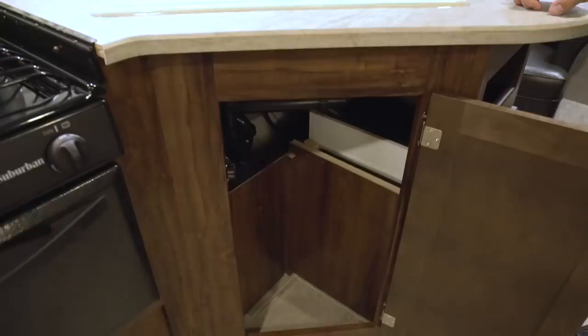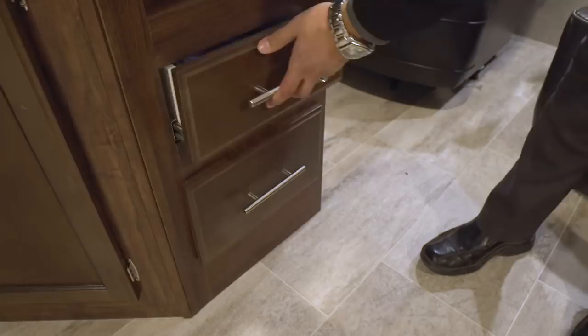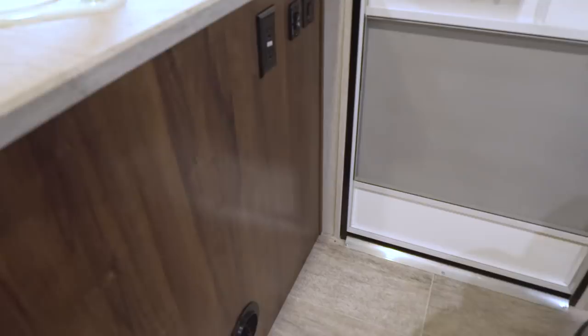Directly underneath the sink you have some additional storage. What I like about this is they didn't put a shelf in here, so there's enough room to put a trash can. On the side there's a cubby hole for spices, as well as two full-extension ball-bearing drawers with brushed nickel pulls — one for silverware and one for larger utensils.